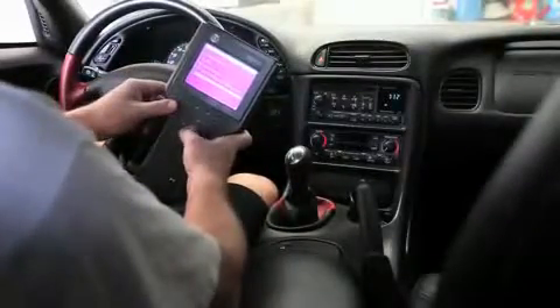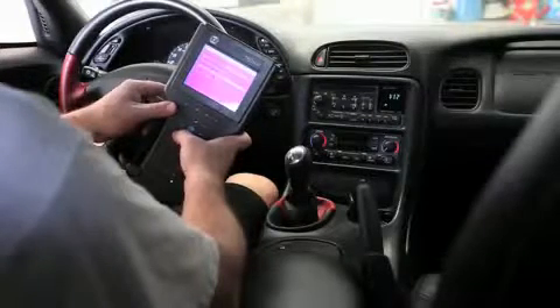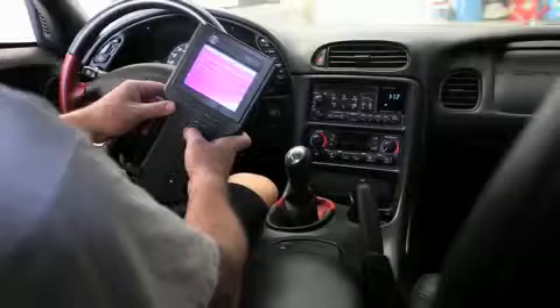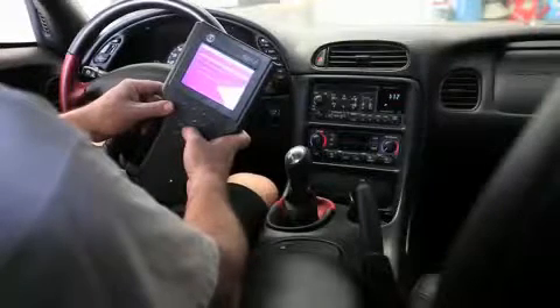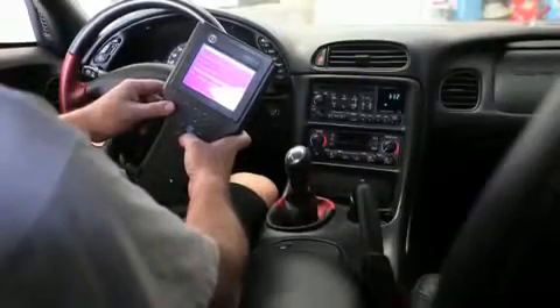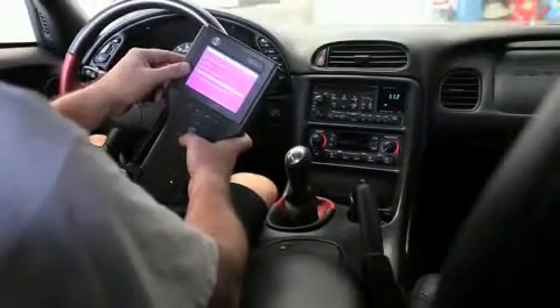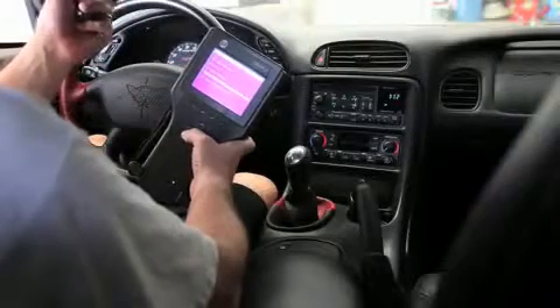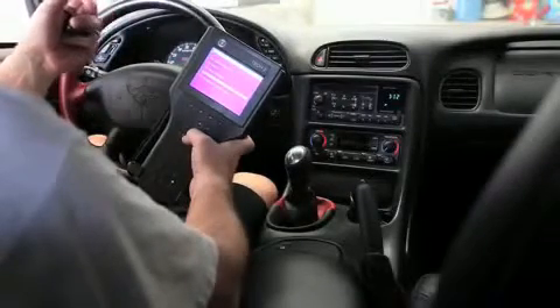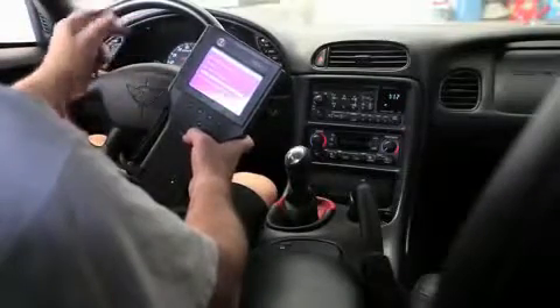We're going to go into the body control module special functions, output control, miscellaneous test. Come down here — we have two tests: steering column lock functional test. This test requires you to jack up and support the front end so that the wheels are free, and install a battery charger in the vehicle while you run through a series of tests.